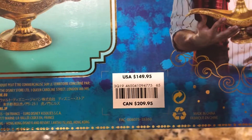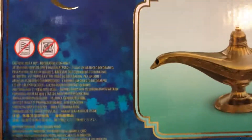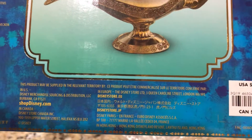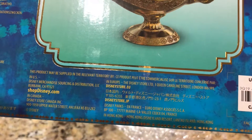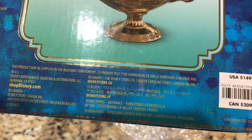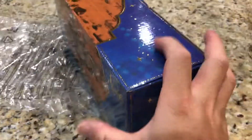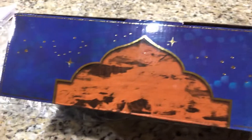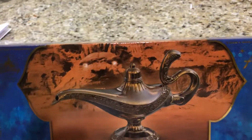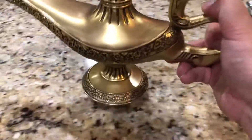The price was $149.95 plus shipping and tax. The back of the box tells you where to shop - ShopDisney.com - and mentions there's a Disney Store in Europe as well as Asia. You can also get it at the Disney parks in France. It's interesting how they decide where these types of collectibles are available.